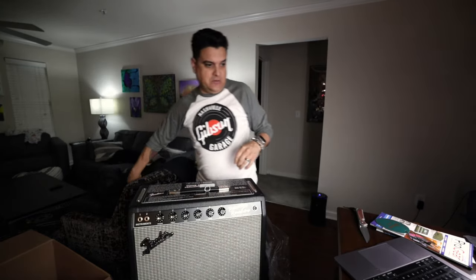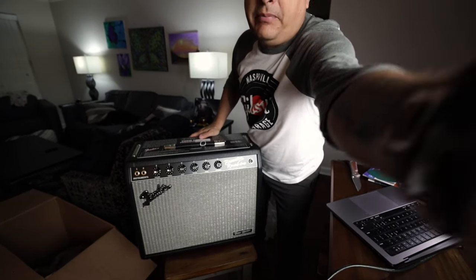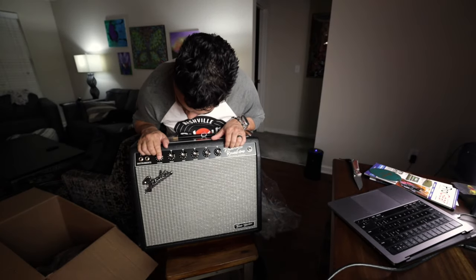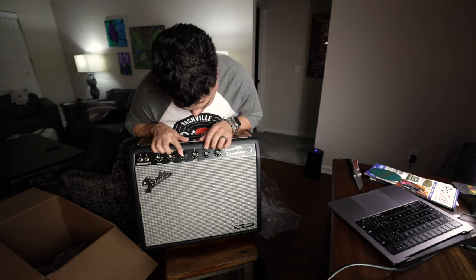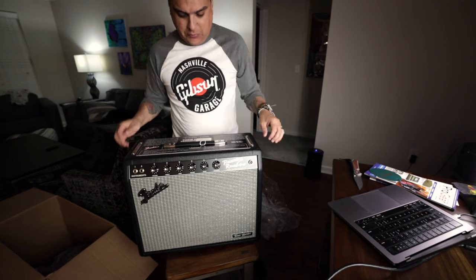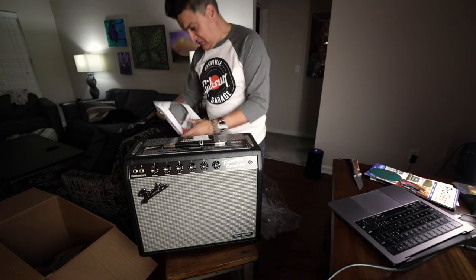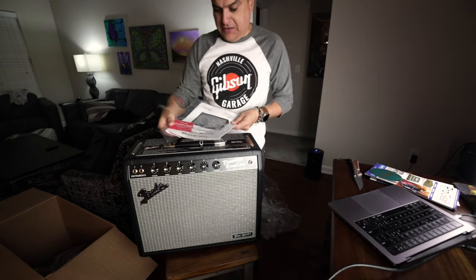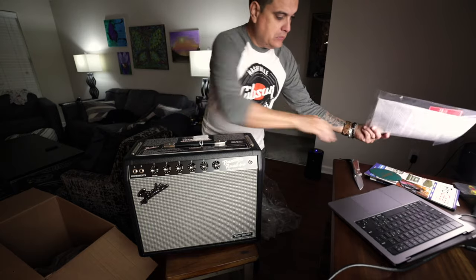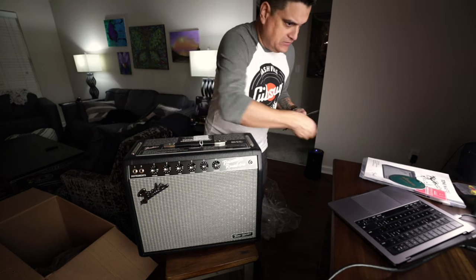Let's give you a bit of a downward pan. So we've got volume, treble, bass, reverb, speed, and intensity — because it does have tremolo. Tremolo as in tremolo, not vibrato. We also got a manual in here, and a card that says it's Jensen equipped because it has a Jensen speaker in it.